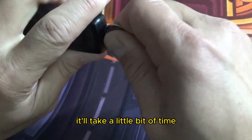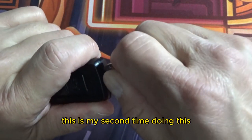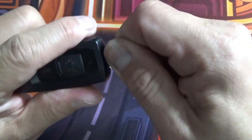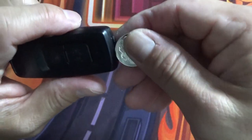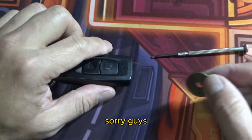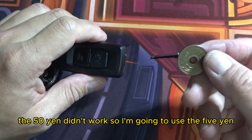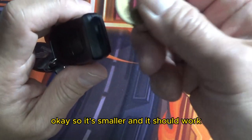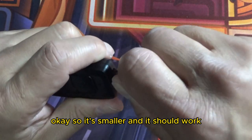It'll take a little bit of time — this is my second time doing this. I might need a smaller coin. Sorry guys, the 50 yen didn't work, so I'm going to use the 5 yen. It's smaller and it should work.